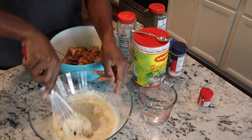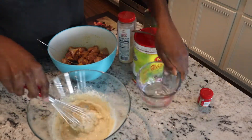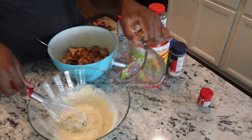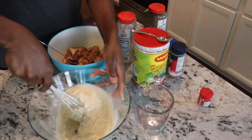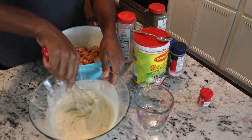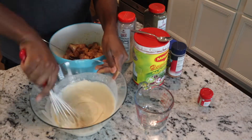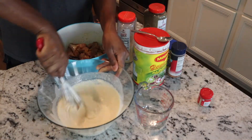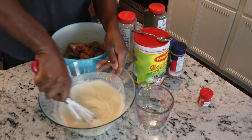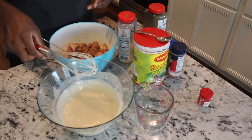Again, if you don't have Maggie seasoning that's fine — we prefer it but not everybody uses Maggie, so you can use whatever seasoning you want. You're trying to get the consistency of a pancake batter. That'll probably take about half a cup of water, so you add it gradually and mix it with a whisk. You can have your chicken marinating while you do this.